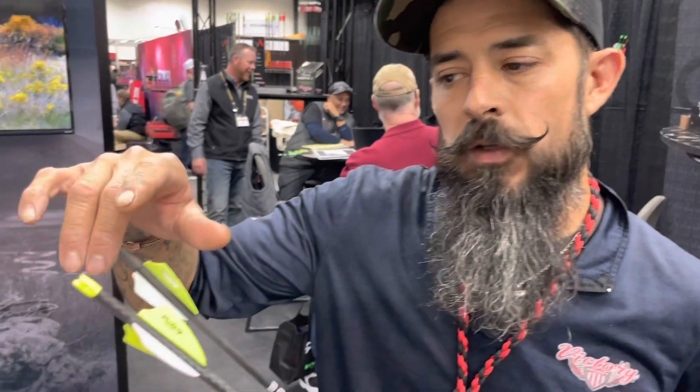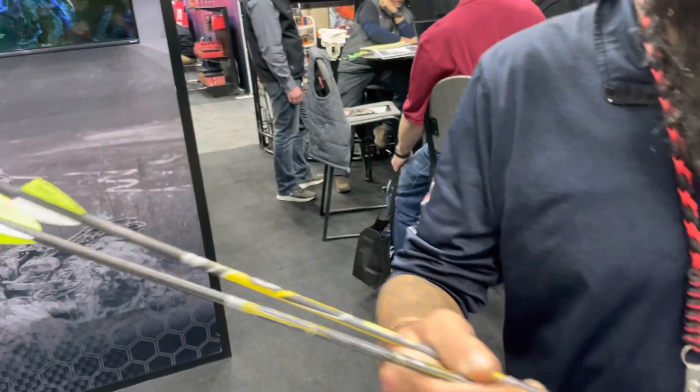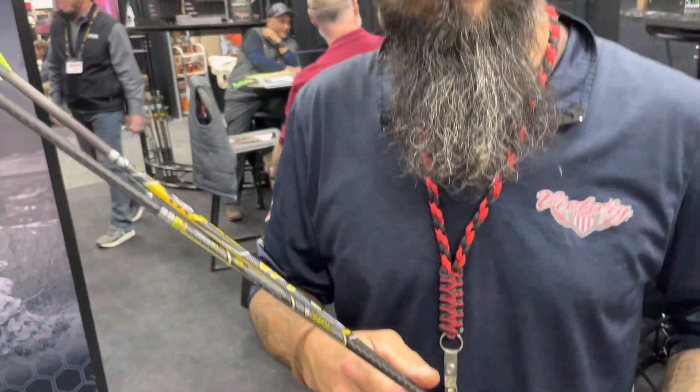It's partnered with AAE offering the IP series nocks on these arrows, Q2i Fusion vanes, along with our Shock TL outsert system. What you've got here is a phenomenal arrow that's going to perform all the time — it's going to be a hammer for you.